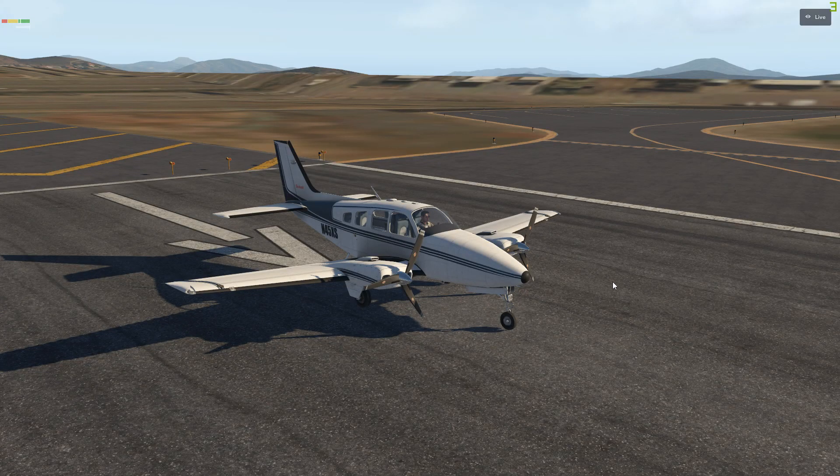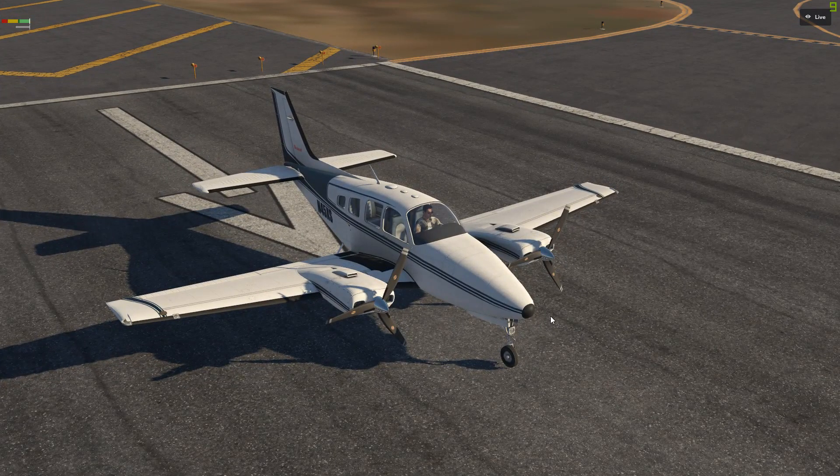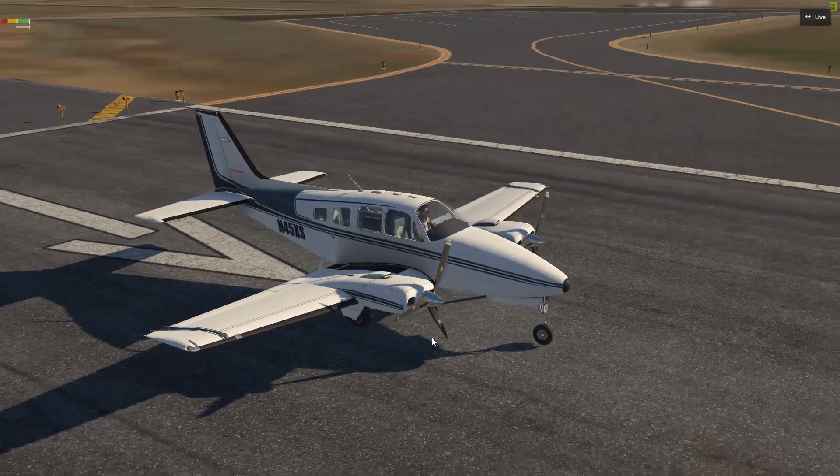How's it going everyone, Base here back with another video. Today I'm going to be doing a quick startup cold and dark of the Beechcraft Baron 58. It's a piston twin-engine aircraft and it's a really nice one at that.